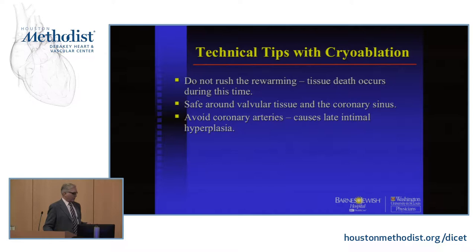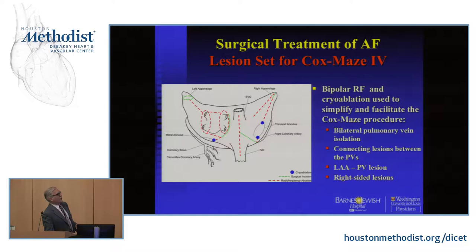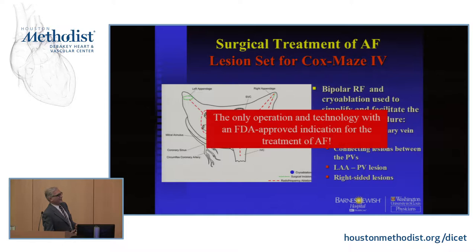If you do the right atrial lesion set on the beating heart, as long as there's warm blood going down the coronary, you will not freeze it. This is the Maze 4 — it's a combination of RF and cryo. Most of the cryo is generally on a sternotomy around the valves; on a mini it's also behind the left pulmonary veins. Even the Maze 3 was never FDA approved for the treatment of AFib, but the Maze 4 has been FDA approved — both the operation and the technology — and it's the only one yet approved for AFib.